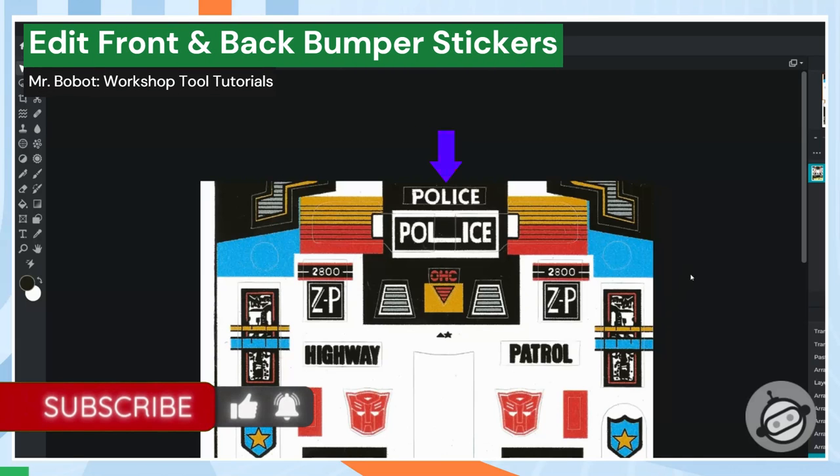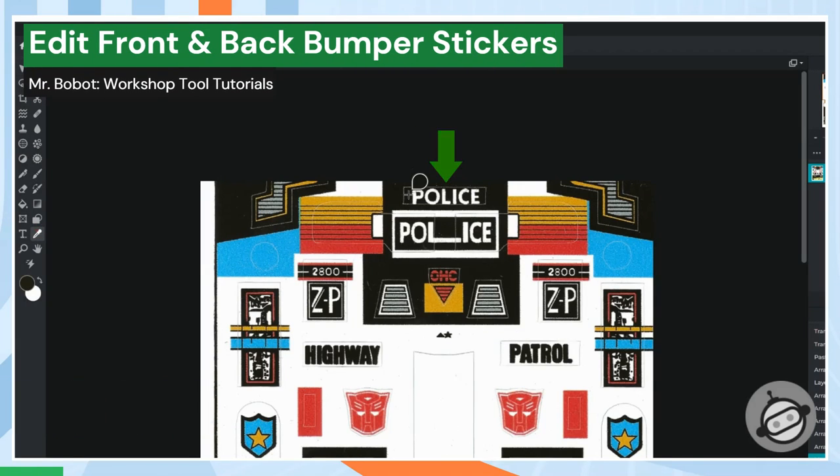Next, I'll adjust some of the colors. We'll edit the front bumper and the back license plate stickers so they match the IGA version on the left.